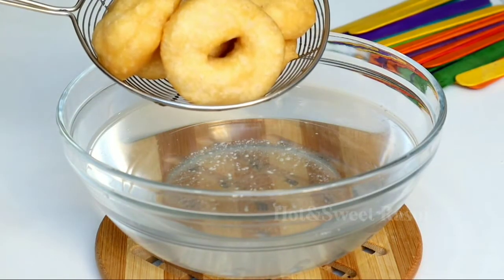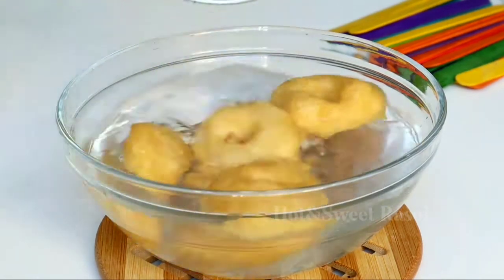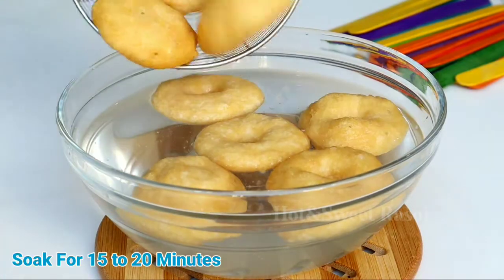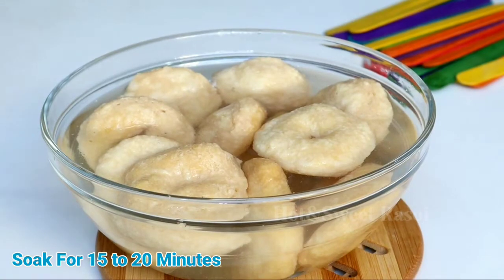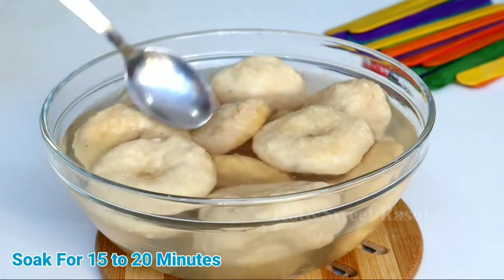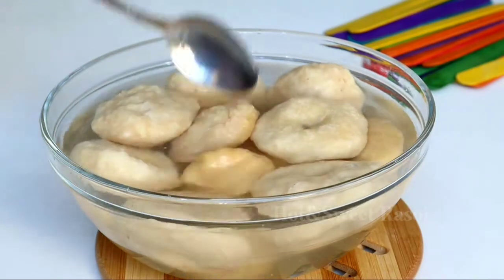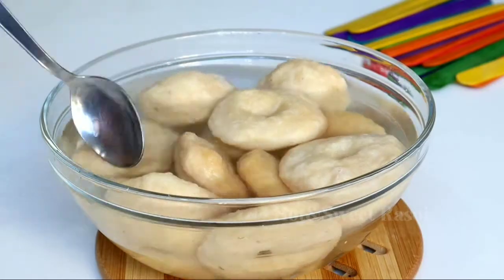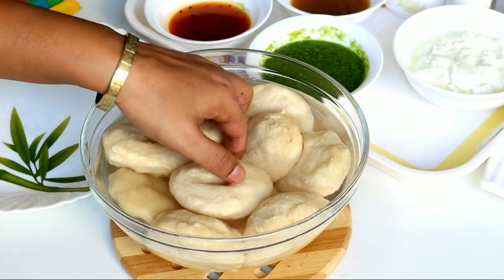Now we will add the fried vadas into warm water which has hing (asafoetida) in it. After adding them to the water, leave them for 15-20 minutes. After 15-20 minutes, check once — if they are soft, you can take them out. If not, leave them in warm water for another 10-15 minutes. After 10-15 minutes I have removed them from the water because they are perfectly soft.